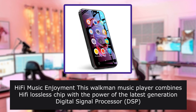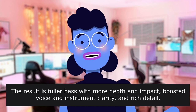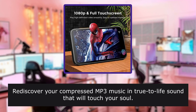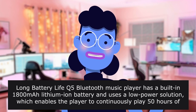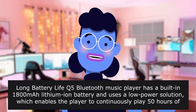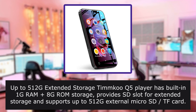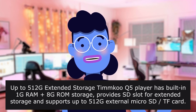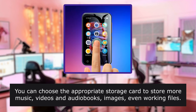HiFi music enjoyment: this Walkman music player combines a HiFi lossless chip with the latest generation digital signal processor (DSP). The result is fuller bass with more depth and impact, boosted voice and instrument clarity, and rich detail — rediscover your compressed MP3 music intro live sound. Long battery life: built-in 1800mAh lithium battery with a low-power solution, enabling 50 hours of music or 8 hours of video playback, fully meeting travel or sports needs. Up to 512GB extended storage — provides an SD slot for extended storage supporting up to 512GB external micro SD card. You can store music, videos, audio books, images, and even working files.